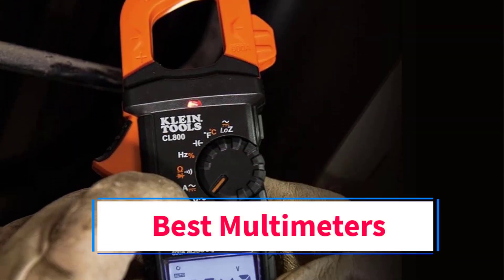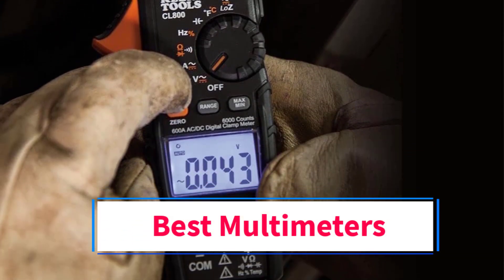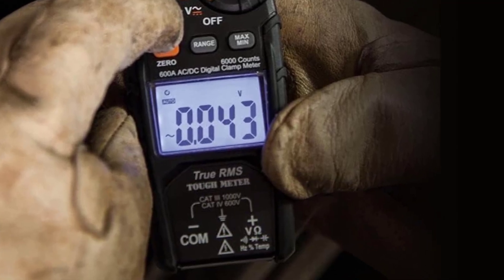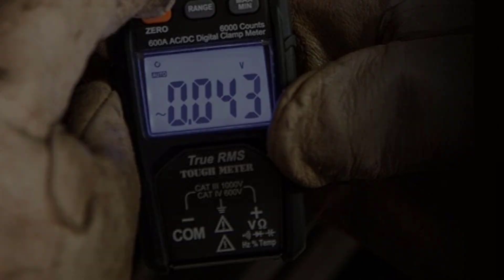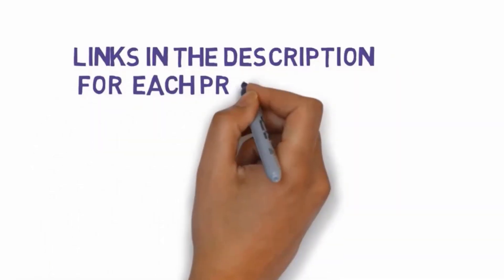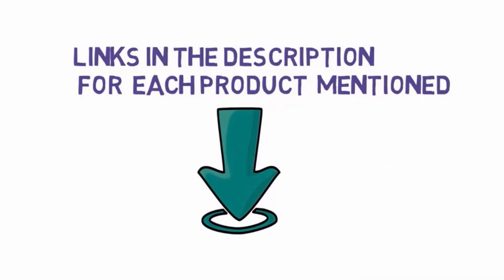Are you looking for the best multimeters? In this video we will look at some of the 5 best multimeters on the market. We have included links in the description, so make sure you check those out to see which one is in your budget range.